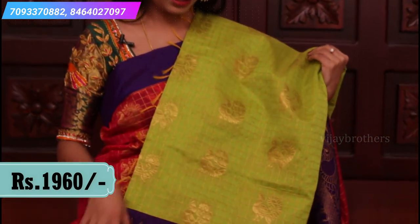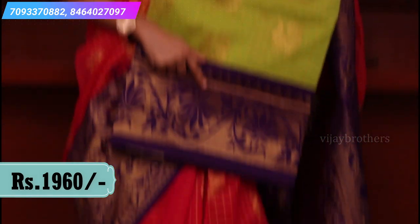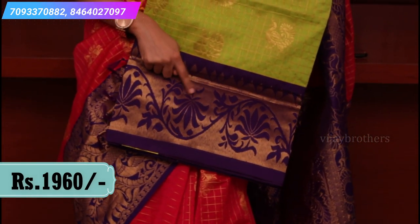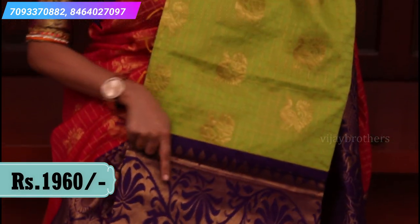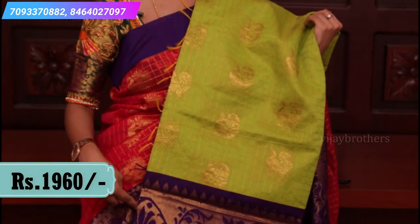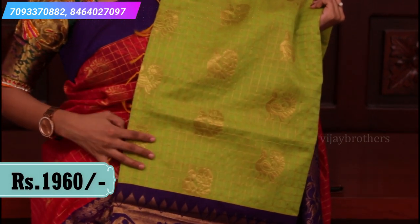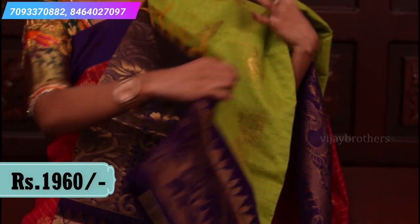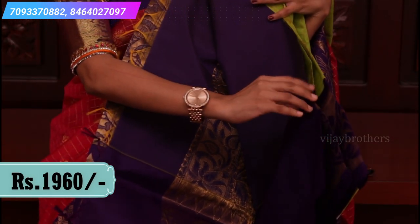This is the next combination — parrot green and brinjal shade. On the border there are lotus motifs and peacock motifs in a creeper style. In the middle there are peacock motifs and a checked pattern. It comes with a rich pallu and a contrast plain blouse.